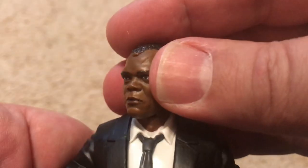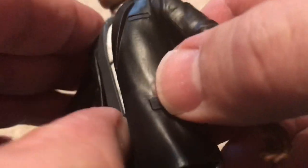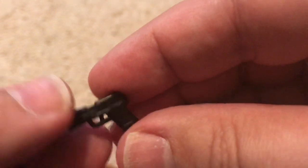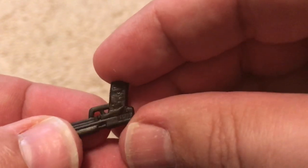He's wearing his business suit with a tie, and inside you can see the shoulder holster for his pistol. Unfortunately I don't think it's actually usable — you can't put the pistol in there, which is a shame. But that's okay because he can hold the pistol in his hand. It's fairly detailed but not super detailed and it's all molded in one color.